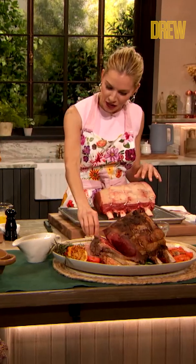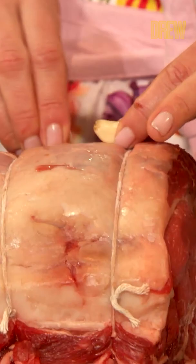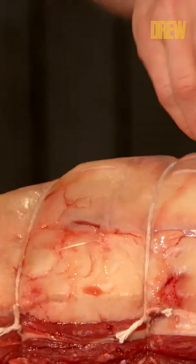You stuff little bits of garlic into these pre-made holes. Pre-made holes, garlic. Yes, you can shove it in. Oh, I see it. Yes.